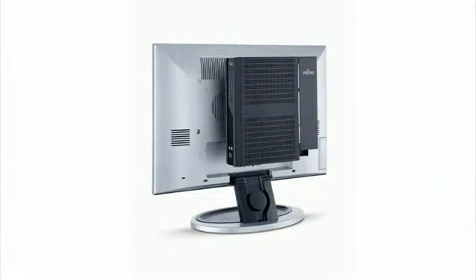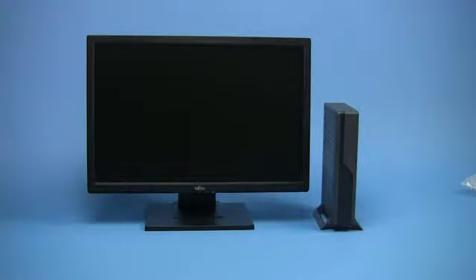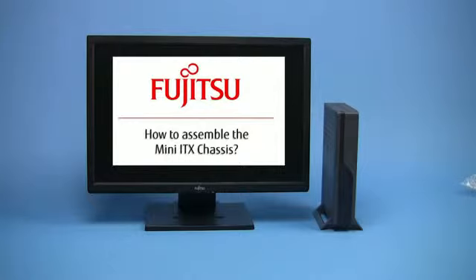With our chassis and components it is very easy to assemble your own fully operative solution to run your application. In the following video we give you a brief guide to self-assembly.